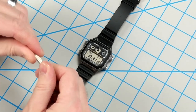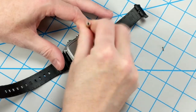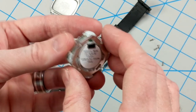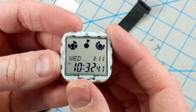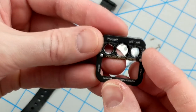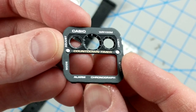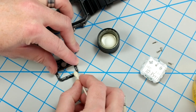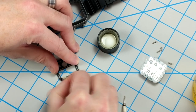Let's start off by removing the case back from this watch so we can get out the module and the dial inside. Here is the module itself, which looks pretty cool with those three circular LCDs at the top. And here is the dial. I'm going to be removing the text from the bottom, water-resistant 100 meter at the top, and also countdown timer in the middle. So I'm going to take some dabs of Goo Gone on a Q-Tip, apply a little elbow grease, and start to get rid of the stuff on the dial that I don't want.